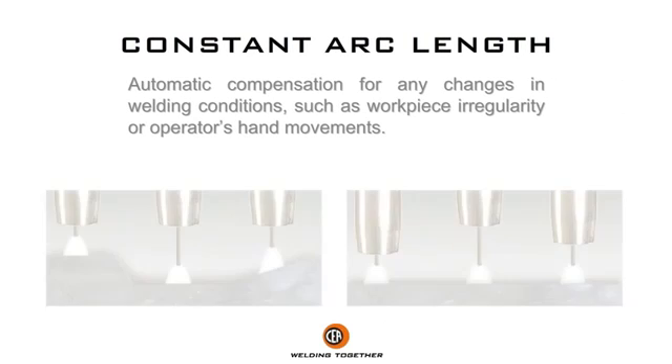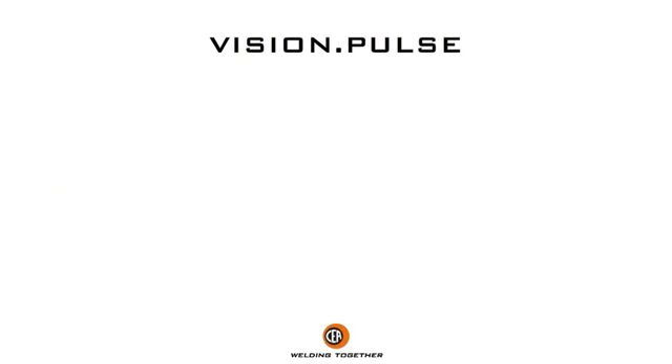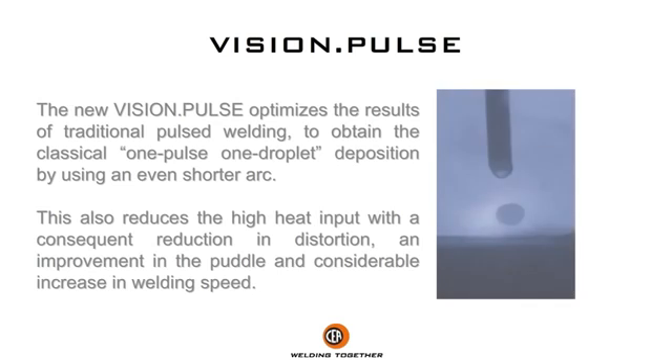Automatic compensation for any changes in welding conditions, such as workpiece irregularity or operator's hand movements. The NuVision Pulse optimizes the results of traditional pulse welding to obtain the classical one pulse one droplet deposition, by using an even shorter arc. This also reduces the high heat input, with a consequent reduction in distortion, improvement in the puddle, and considerable increase in welding speed.